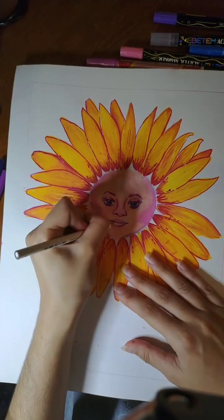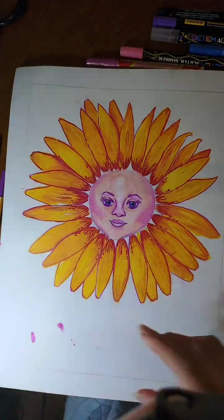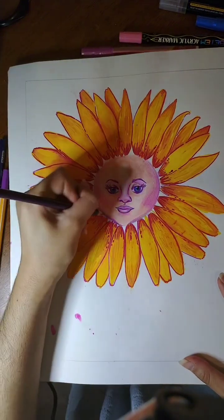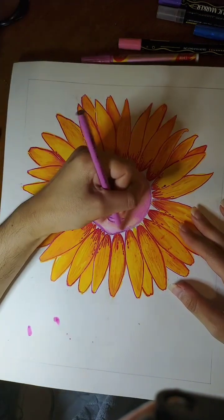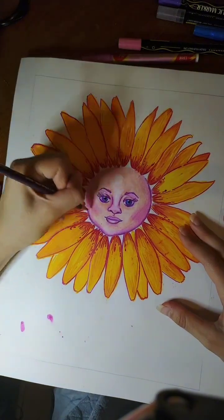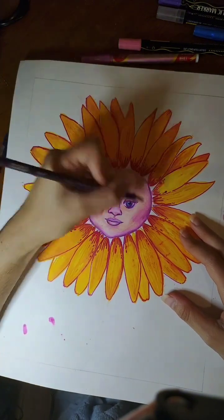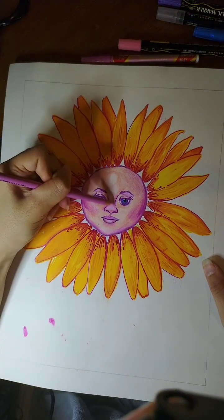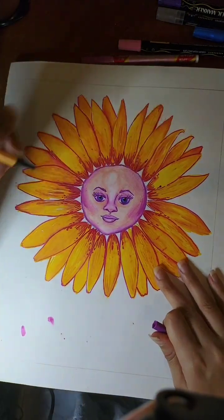I have artist block right now, so I'm probably going to do a redraw of one of my old drawings. I really love this drawing but I want to see how much I've improved. I'm probably going to redraw the Alice in Wonderland — if you check out my videos and go a few down, there's an Alice in Wonderland falling into a hole.